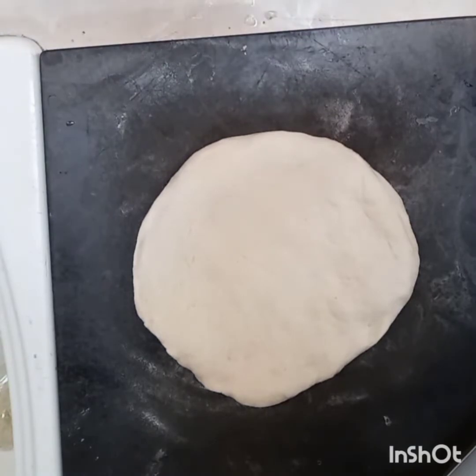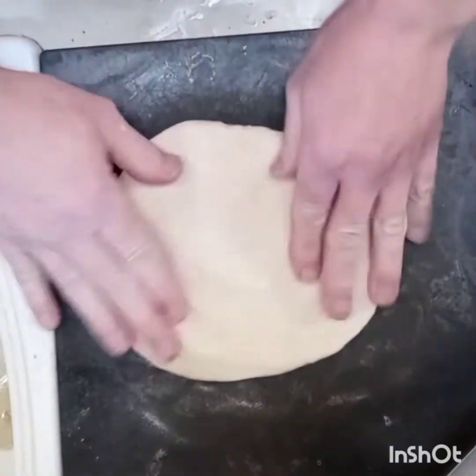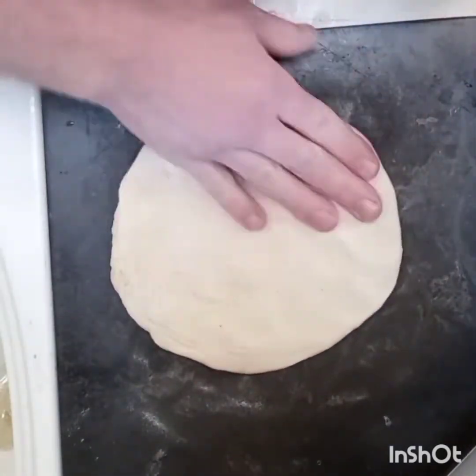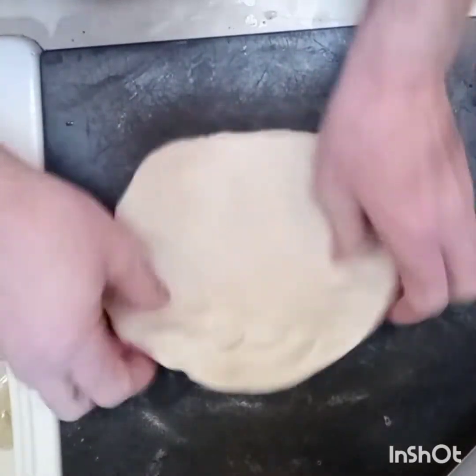Alright, how are we all doing today? It's Scott here in the leisure kitchen, and today we're going to do something funky — we're going to prepare a spaghetti calzone. Yeah, a spaghetti calzone!